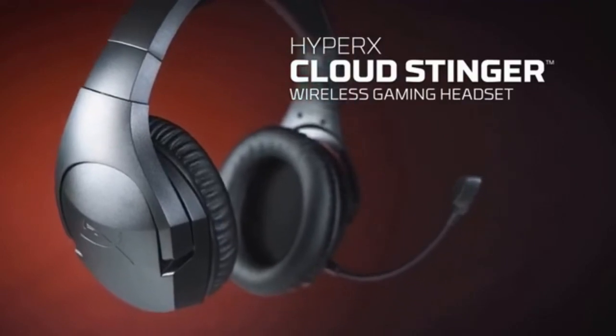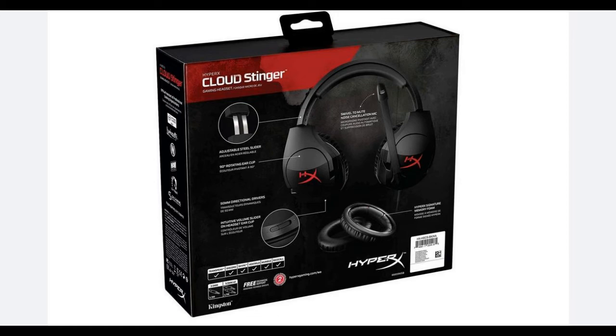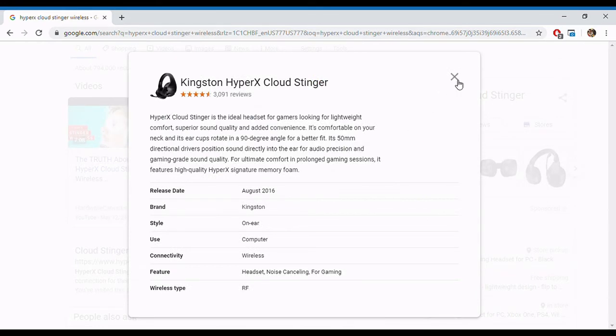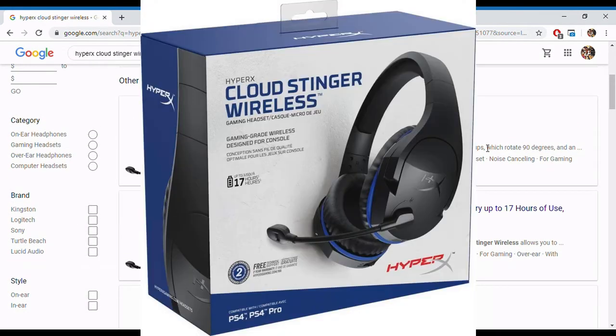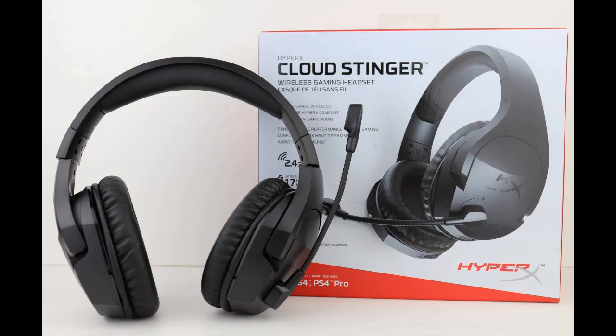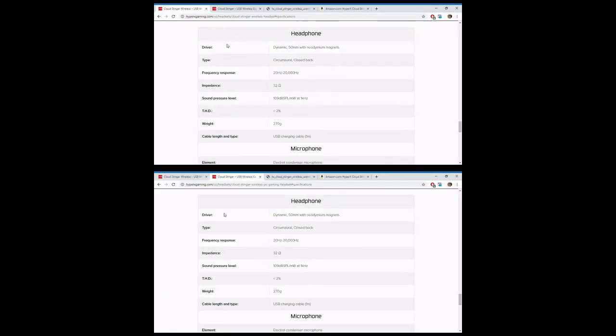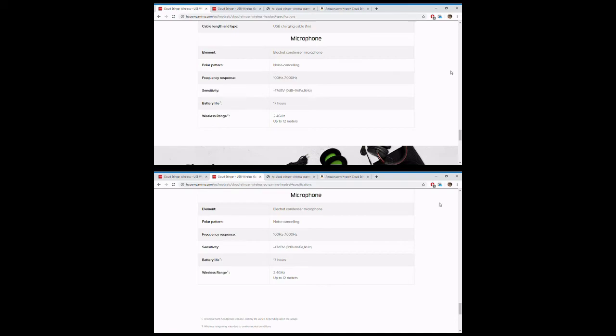This is my first wireless — not Bluetooth, wireless — headset. My first wired gaming headset was the HyperX Cloud Stinger, not the wireless version, and that's how I found the wireless one for $80. Also, as a side note, there are two different versions of the Cloud Stinger Wireless: the PS4 edition with little blue marks around the sides, and the PC edition which is all black. I checked online and compared the two to see if there were any differences — and there are none. They're the exact same headphones, and don't worry, they both work for the Switch. I have tested them both.